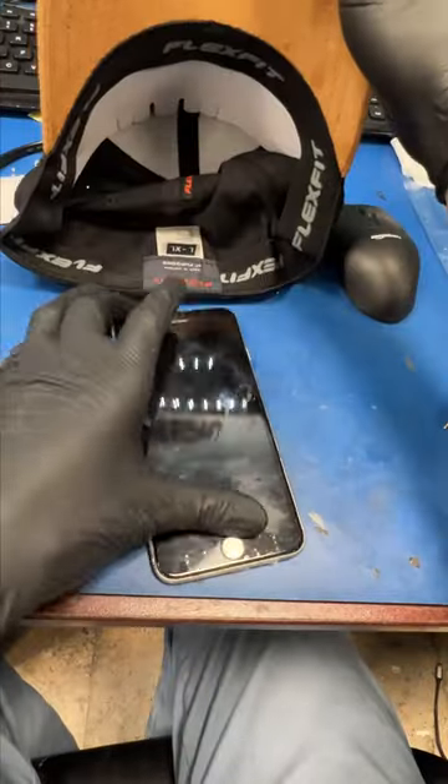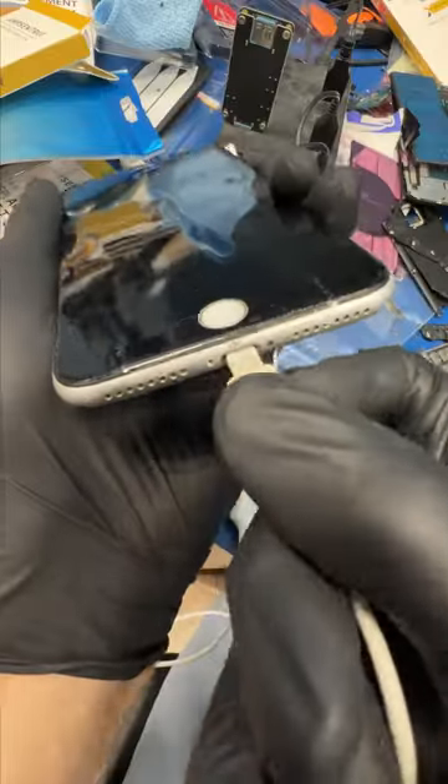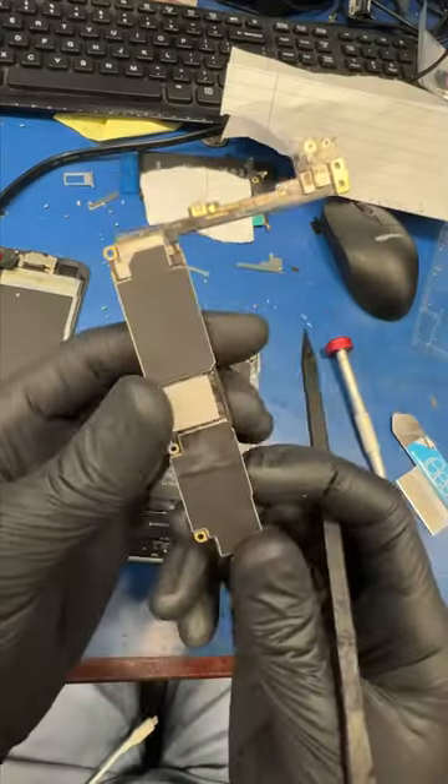We got another mail — this guy needs me to recover thousands of family photos. He had a little too much fun in the hot tub and now his iPhone shows negative signs of life. So let's take the board out and see if we can recover his pictures.